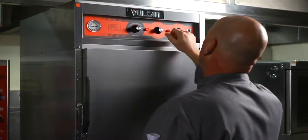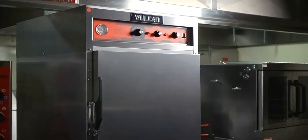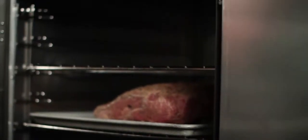Whether you're operating a school, restaurant kitchen, college, university, hospital, or assisted living, there are so many places this oven can be used. And because it's a Vulcan product, it's really built to be in those kinds of operations.